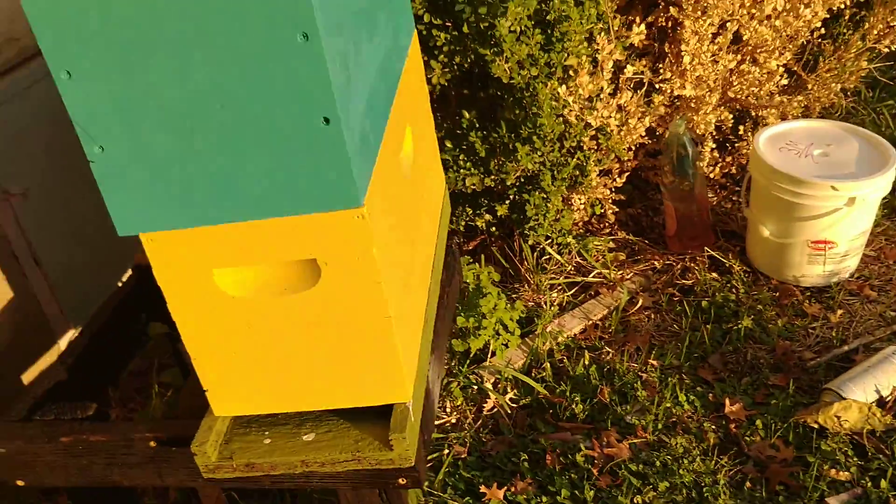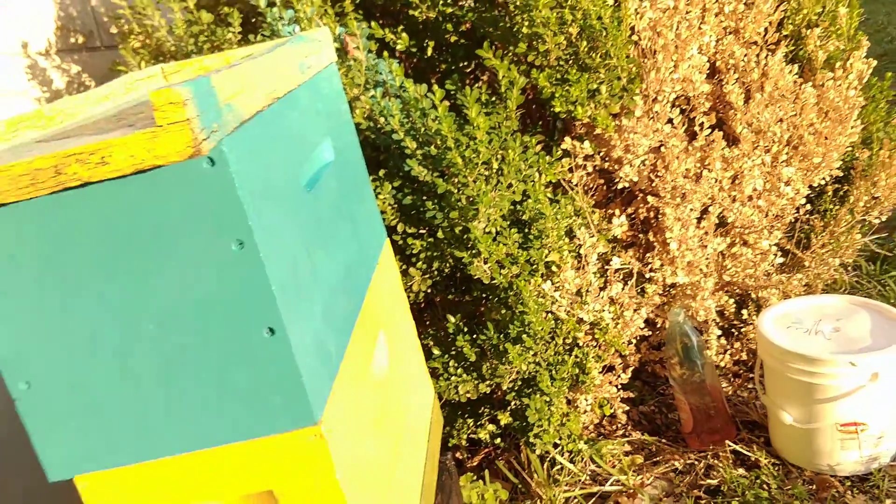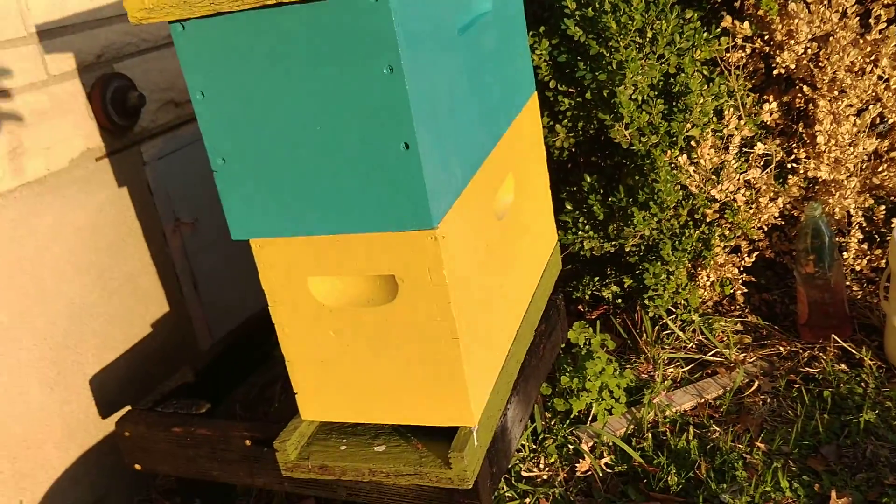I just did this video because of the color of the light. I need to get a proper lid on here that matches — I already have it, I just need to put it on there.